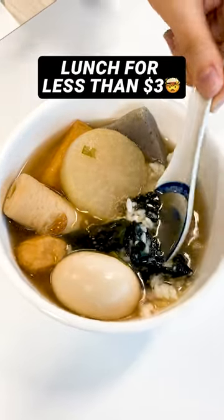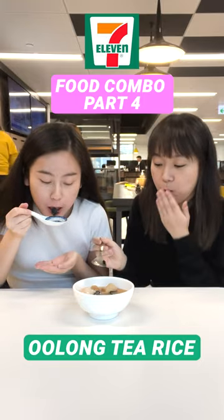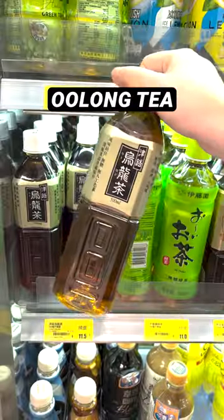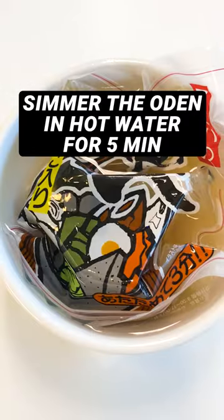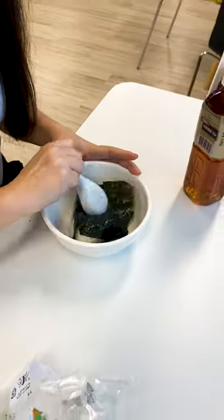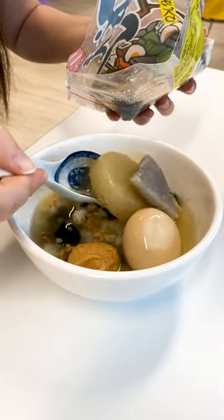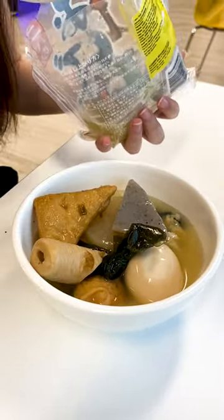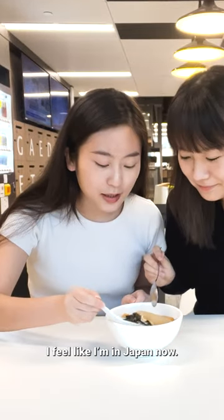Lunch for less than three dollars. Simmer the udon in hot water for five minutes. Looks so good. I feel like I'm in Japan now.